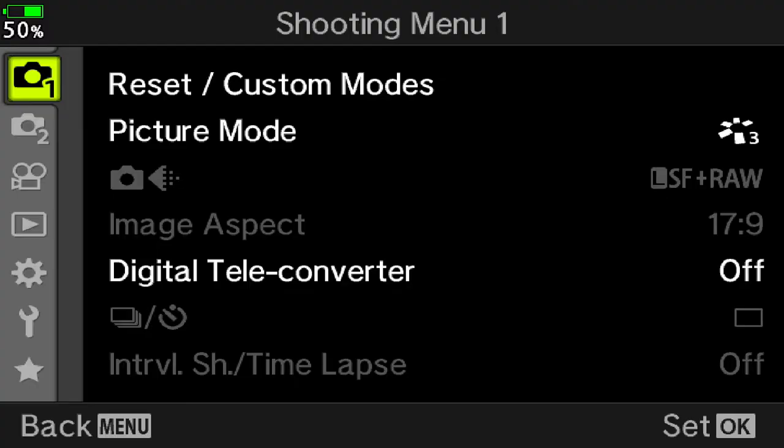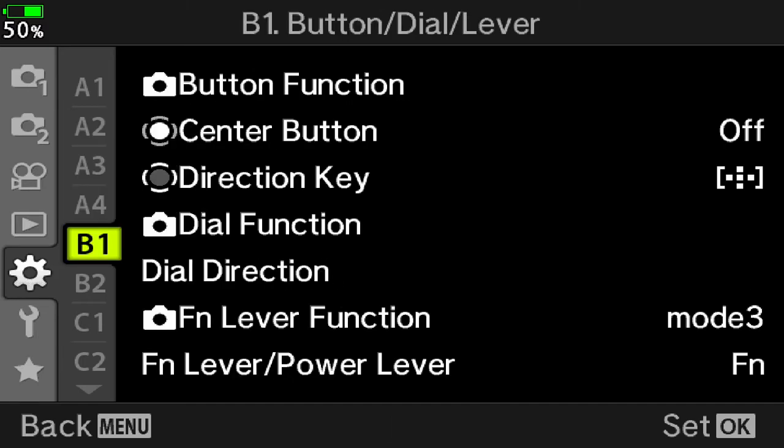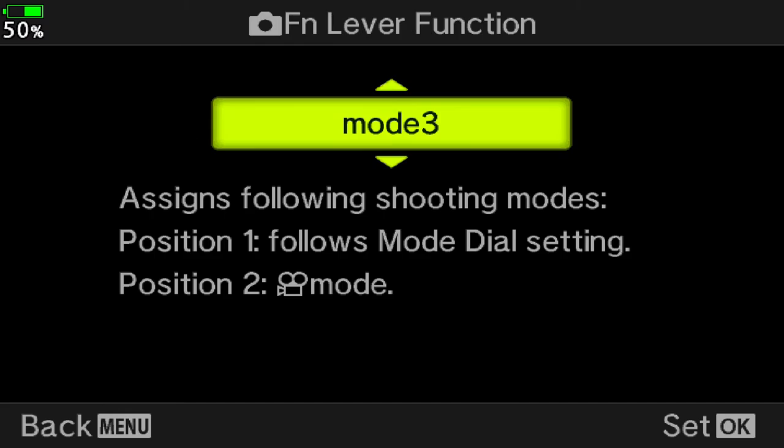Go ahead and hit the menu button, scroll down to the gear, then scroll down to B1 — FN lever function. In this panel, you'll change the FN lever function modes to your preference.